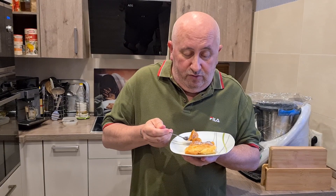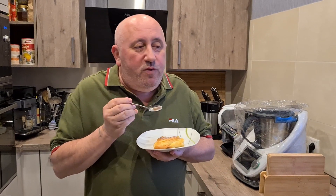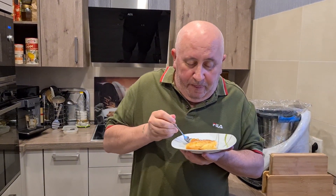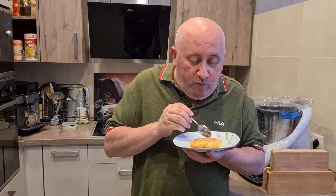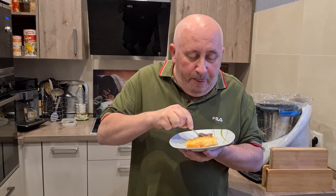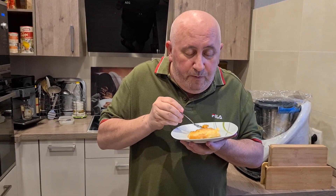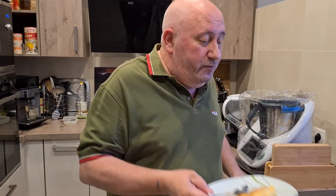Друзья мои, я просто беру вот так ложечкой. Это сладкая бомбочка. Хрустящее тесто. Ммм, как же это вкусно. Можно сидеть целый вечер и есть только этот пирог. Бесподобно. Очень вкусно.